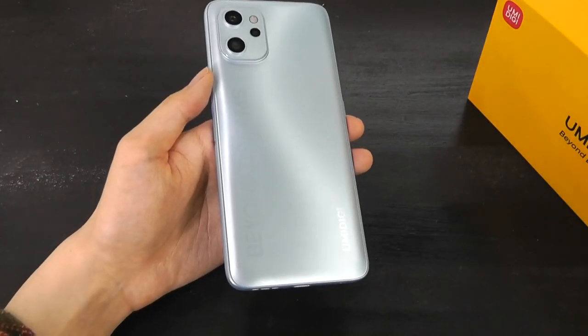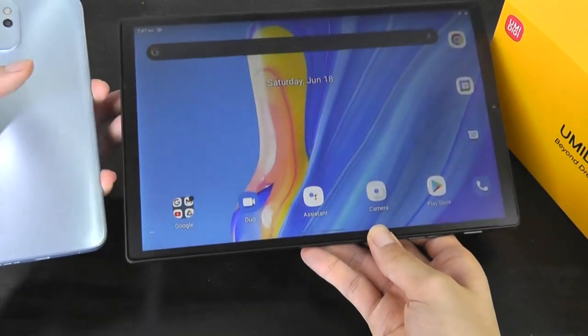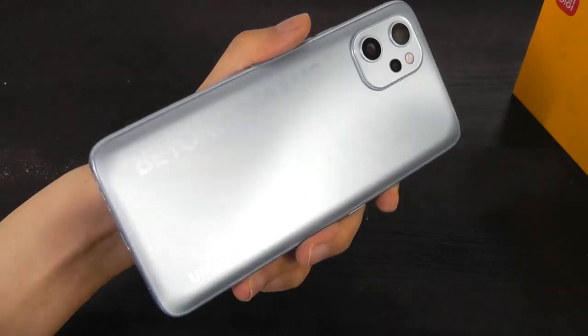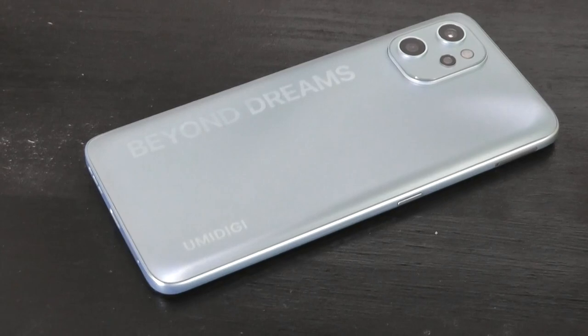We've seen the Unisoc T610 used in a ton of other affordable devices, including Android tablets such as this 10.1-inch KinStone tablet we checked out a while back. It's about comparable to something in the Snapdragon 600-700 line.